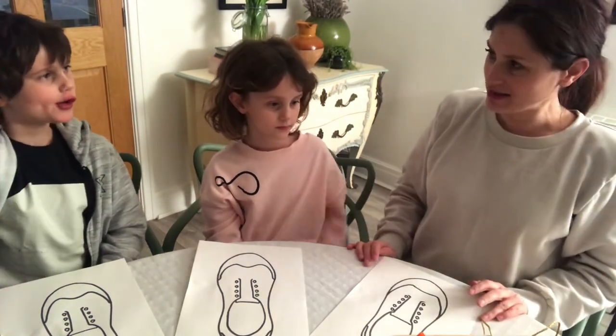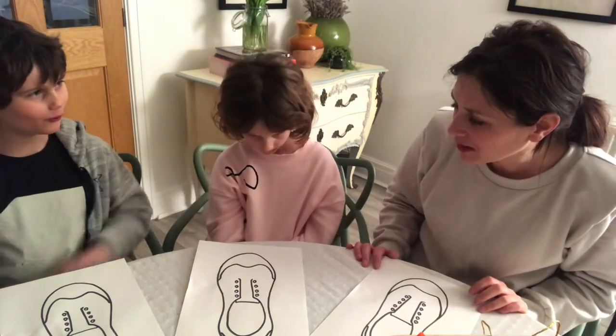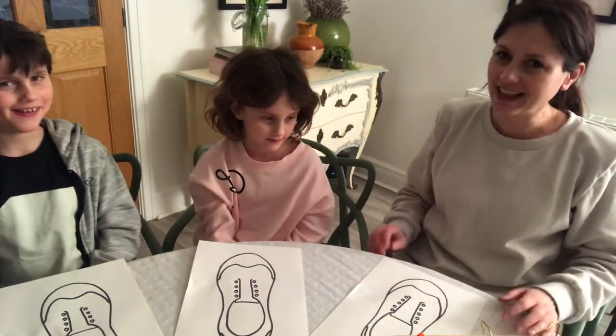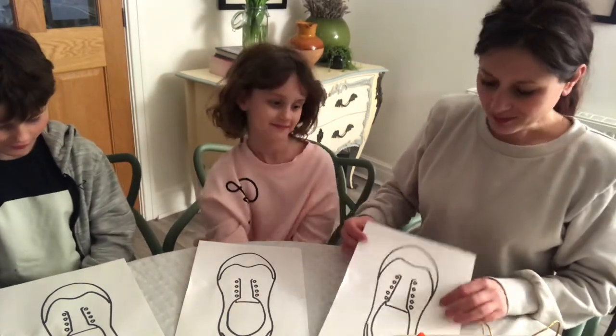First things first - come on Jack! We've only got two shoes and there's three of us, so we're going to have to fight over who gets to do their design. I think I'll let you two have a shoe each. How about that? Okay, so first things first.